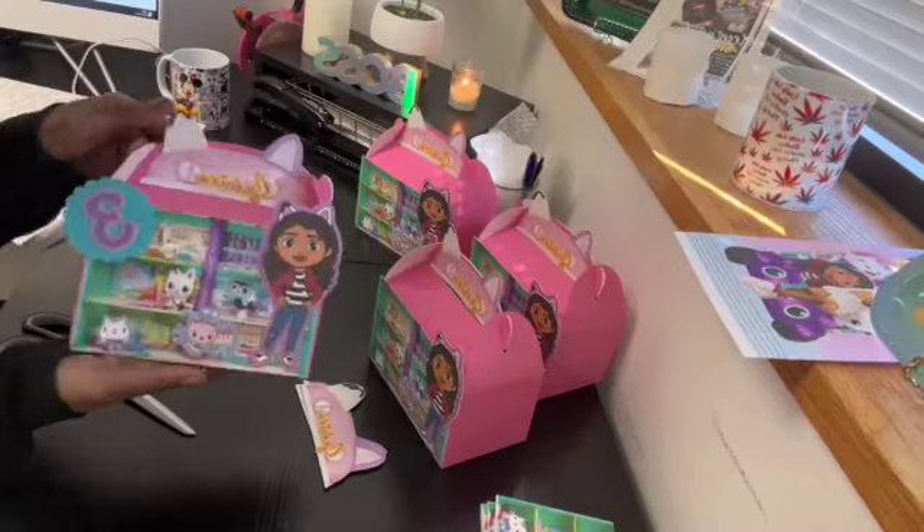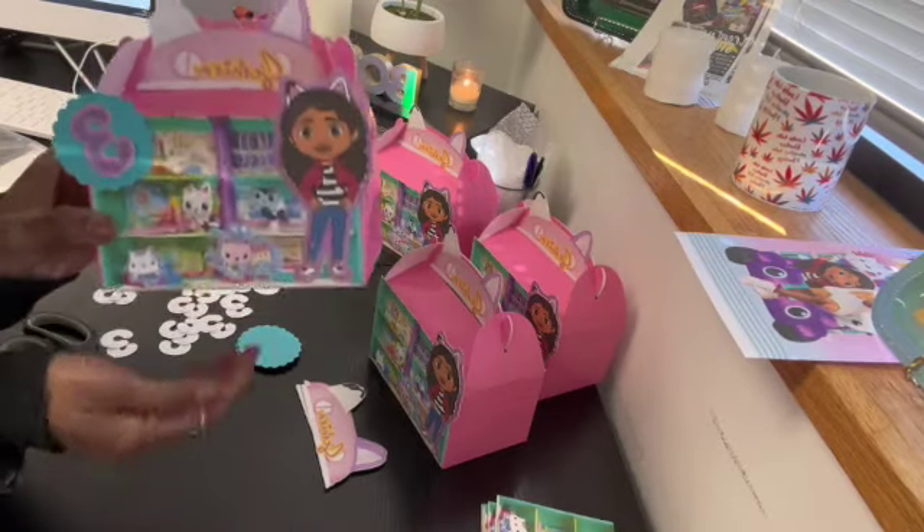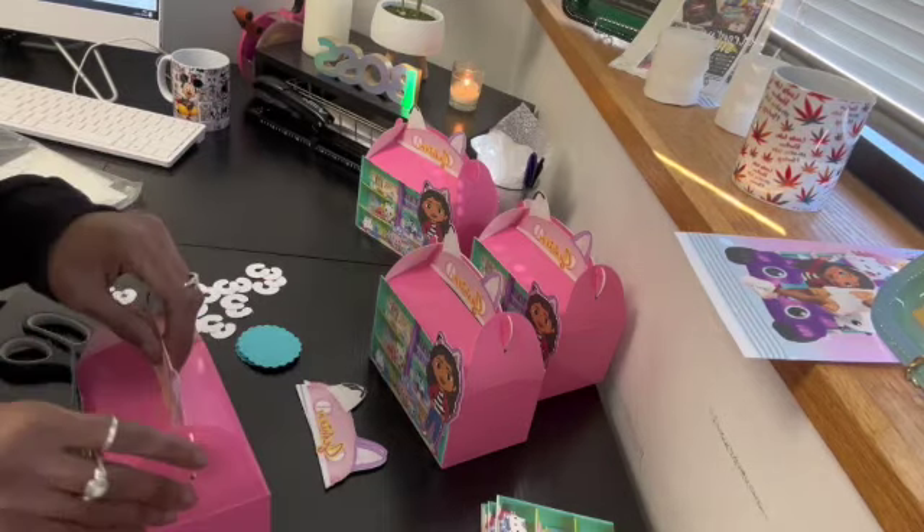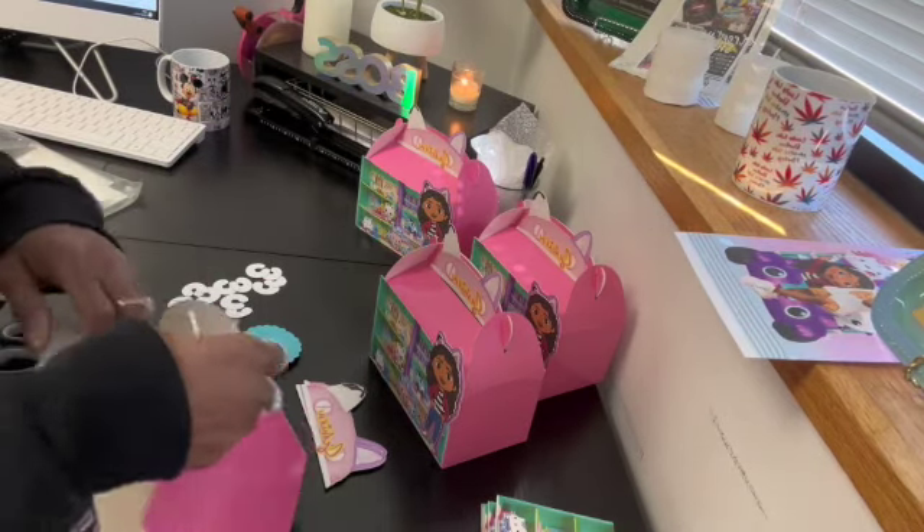This will be the final look of the gable boxes. I don't like this one too much — I don't know what's going on at the bottom.